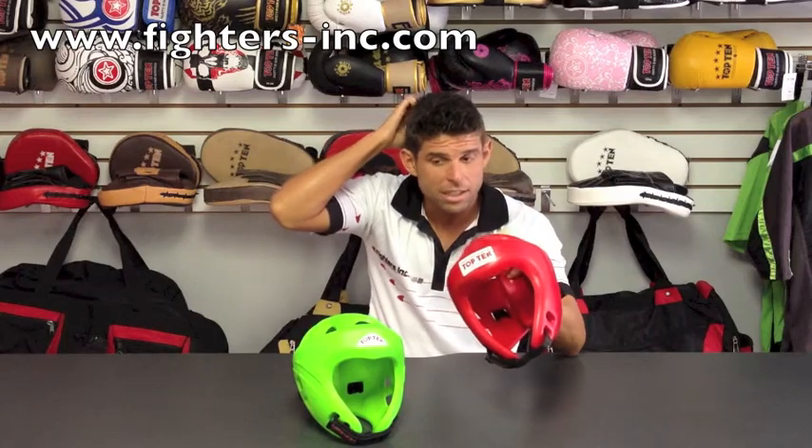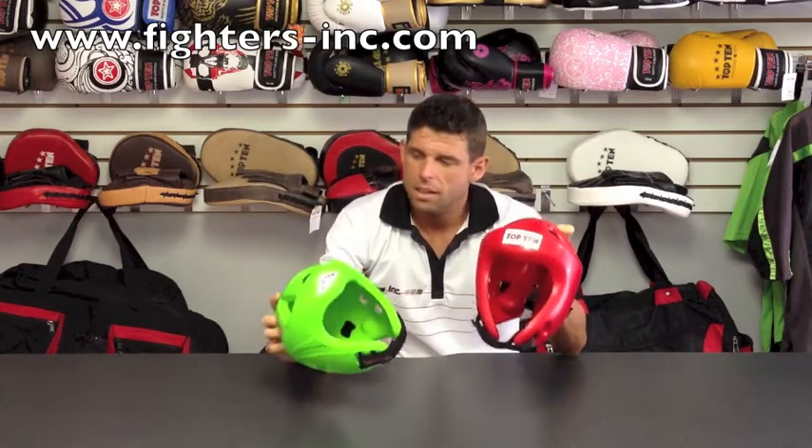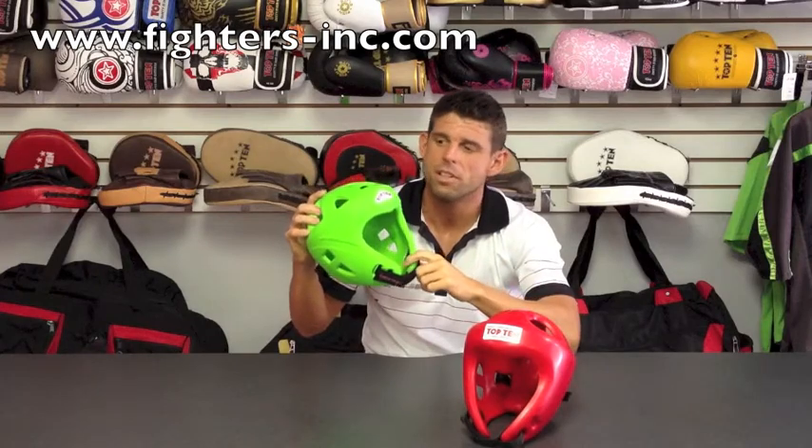Some of the questions that we get are about how to wear them. They're very ergonomic, so they fit on the head really well. And when they're secured with the Velcro properly, they don't spin around on the head.